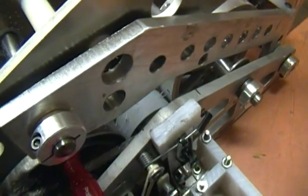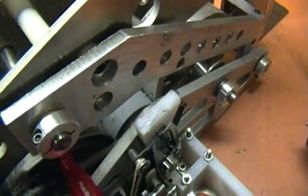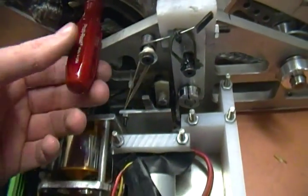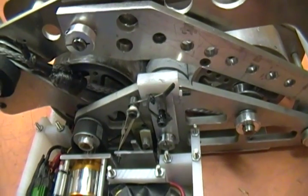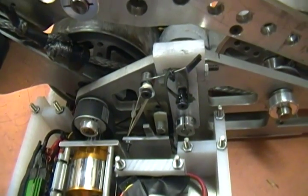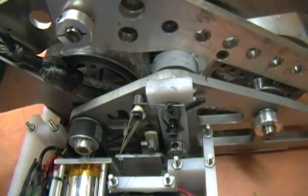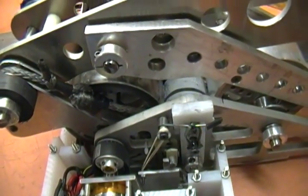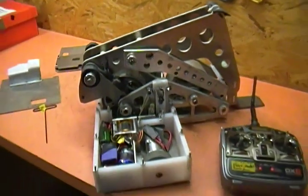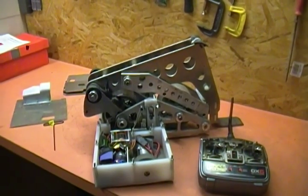Let's try that again without the weapon lock since it's kind of in the way. The weapon is now freed up — watch the servo — and the whole mechanism re-locked. Now the flywheel can spin freely again and power up for another flip. That's what makes Magneto different than any other flipper I've ever seen.